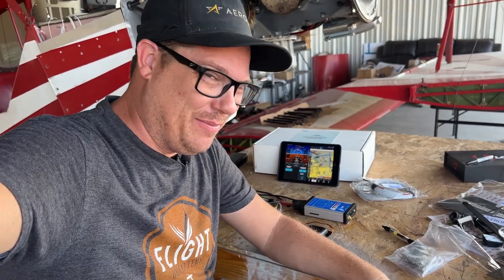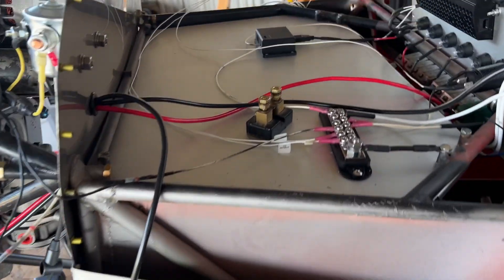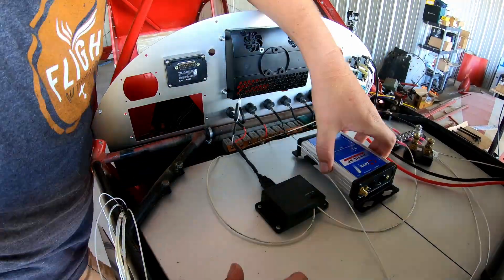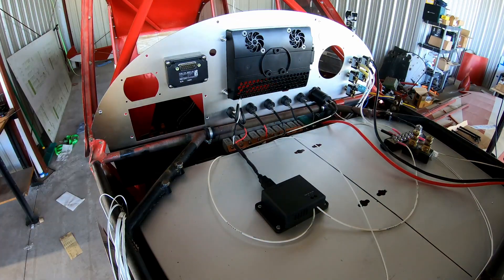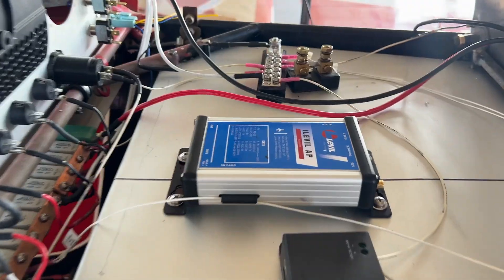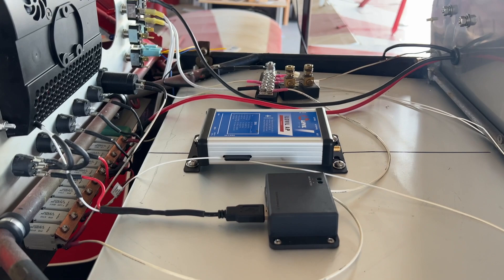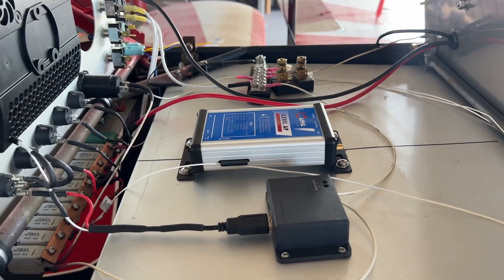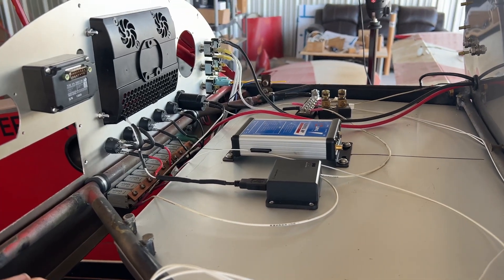Now it's time to install this in the airplane. The instructions say to align the arrow with the aircraft roll axis, this side up. I'm going to be mounting it right about here. There it is — nicely mounted, not going anywhere, aligned with the roll axis. All the excess wires will get cleaned up before we put the top on, but let's get this wired in.